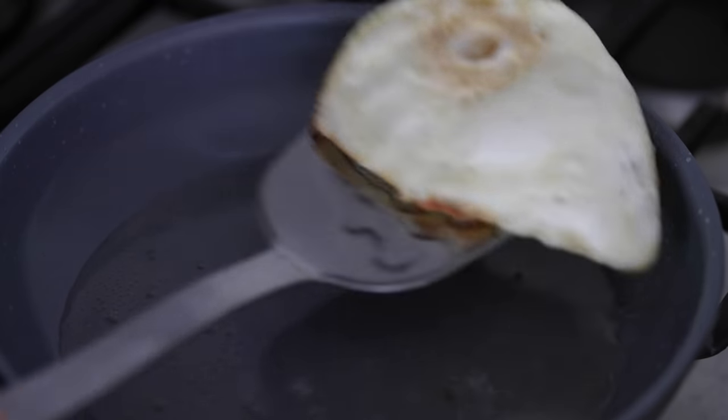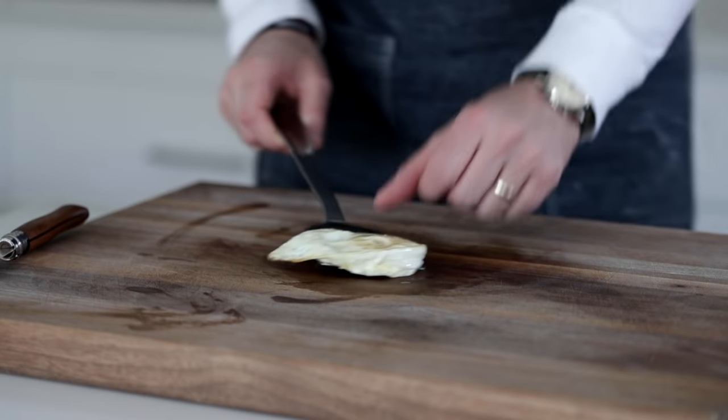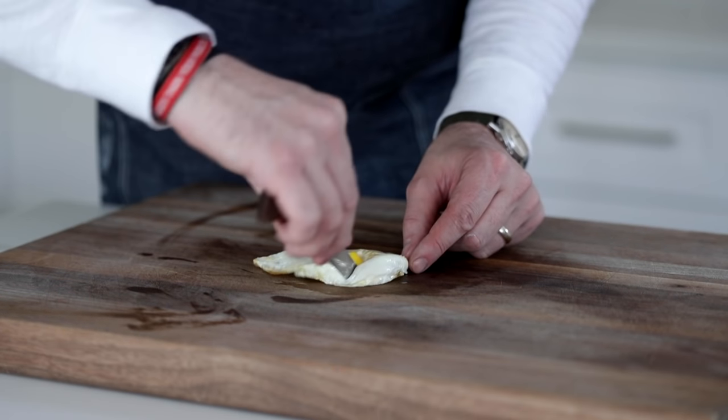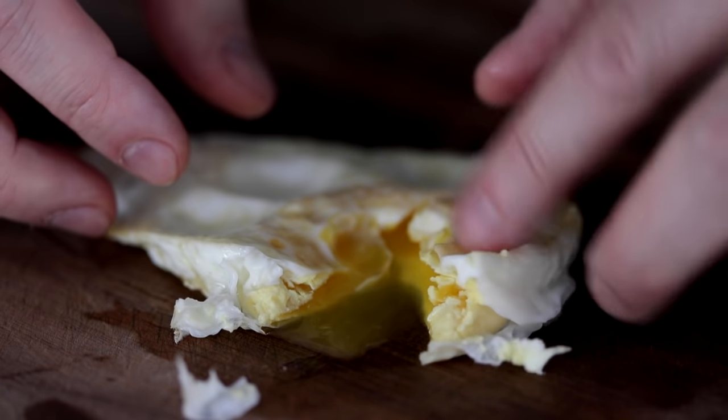This looks excellent. What we're gonna do is bring it back over to the cutting board. Let's make sure it's a perfect over medium. Go ahead and slice it down. What it should be is a little bit runny, but the yolk should be a little firmer on the outside. This is over medium — this is how I like it.